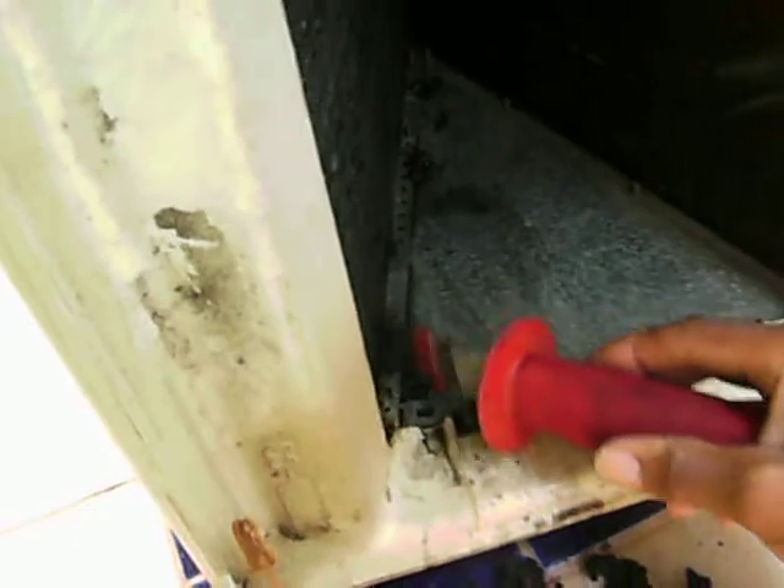The evaporator coil is still good but it is just clogged with dirt. This evaporator is going to take a little time to clean. After I get all the dirt out, I'm going to go back with some coil cleaner and let it soak in there before I rinse it.